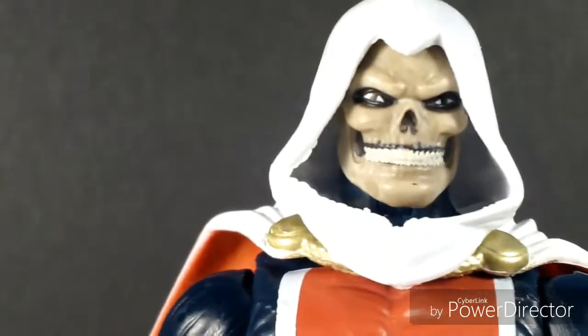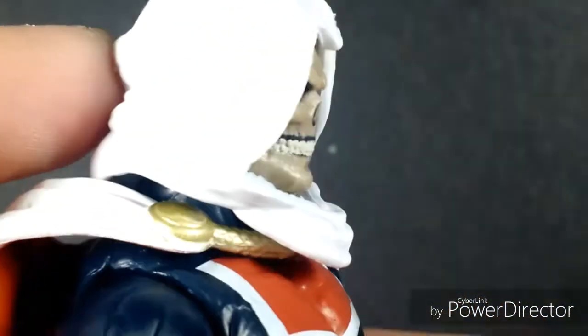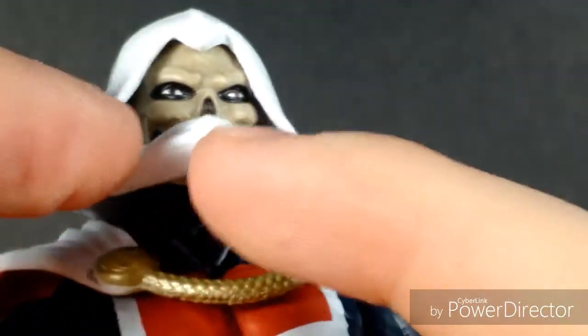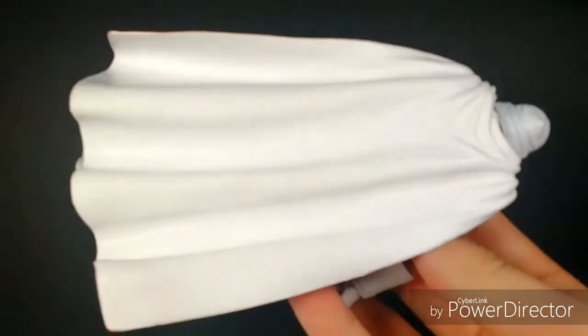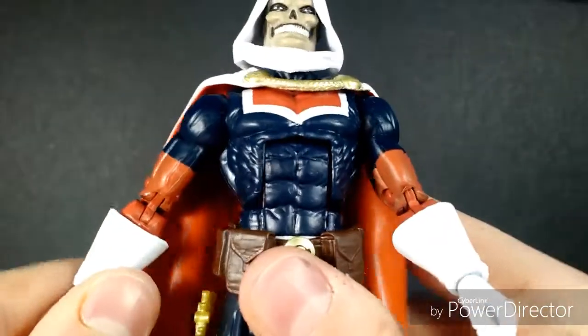It's not a bad looking head sculpt at all — I really like the skeleton they put in, it looks very nice. I'm not sure if this is accurate to any specific comic book series, but the skeleton looks pretty cool and makes the figure stand out. You can see the sculpting throughout with the white hood. There is a little bit of a gap between the cape and the hood. The cape is not looking too bad — it's a really cool-looking long cape with orange on the inside. In terms of sculpting, there's a little chain to hold the cape together.